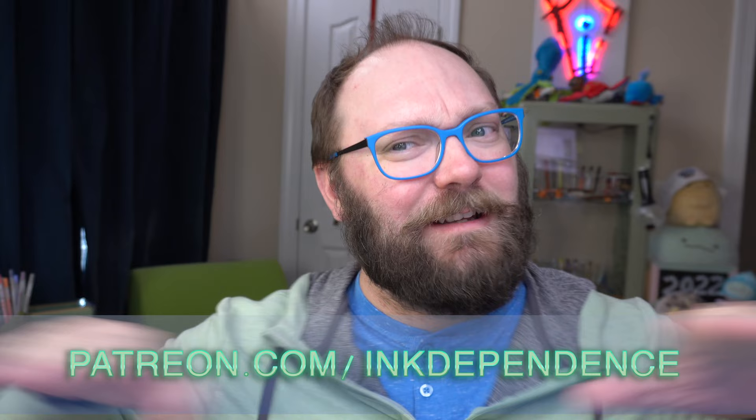Do you hate ads? I hate ads. You know what I like? Patreon.com/InkDependence — it keeps this channel ad-free. Hello folks, welcome to InkDependence. I'm Mike.